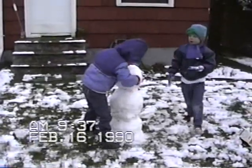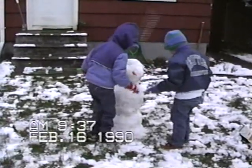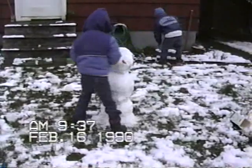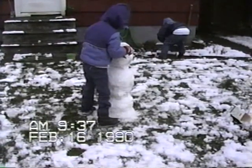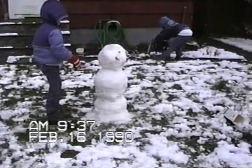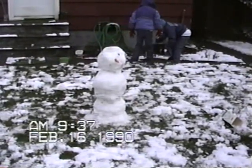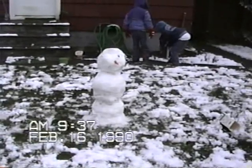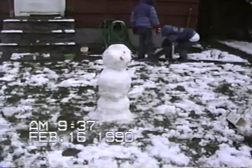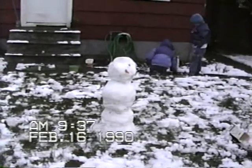Let's get the carrot in there. Eye. It fell. Poke them in with your thumb. There's one eye. Frosty needs another eye. Did we lose our grape? There's one eye on. We still have the grape.